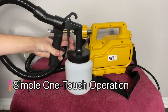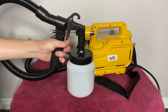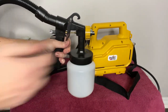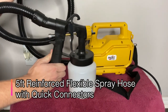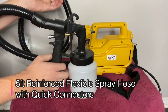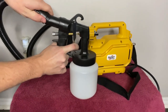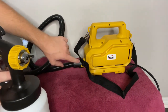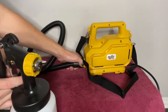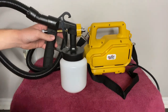It's got simple one-touch operation. You can see here — this is the trigger for the paint. When you pull back, it will spray out. It's got a 5-foot reinforced flexible spray hose with quick connectors. You can see this comes out very easily and right back in, and that powers the spray. It's pretty easy to take off over here as well. You just need to turn it, and it's got a little locking mechanism so it doesn't come undone, which is really nice.